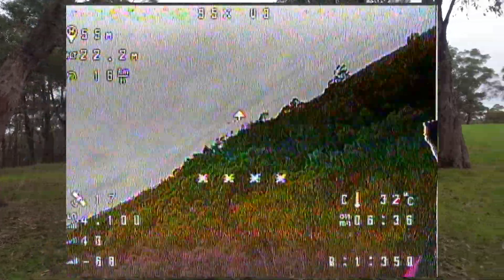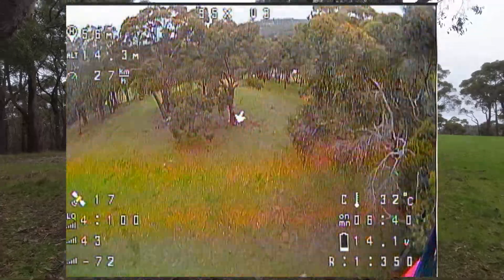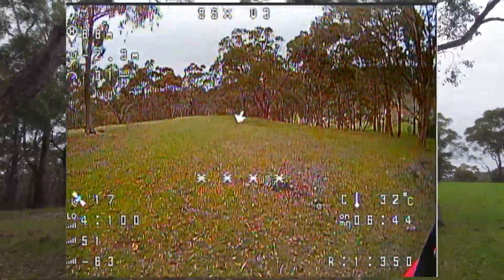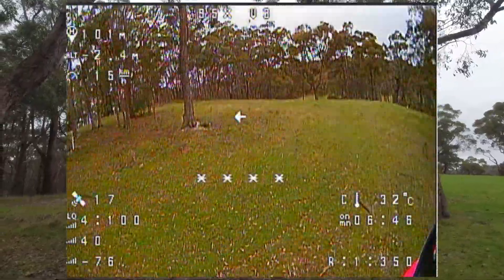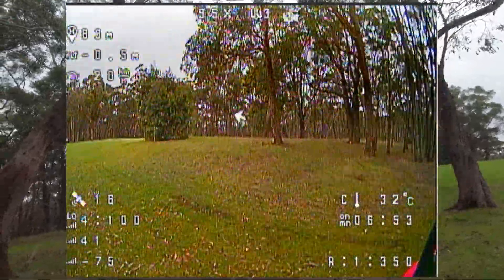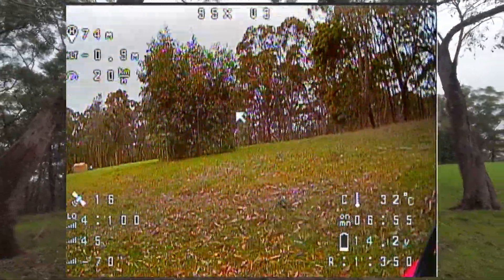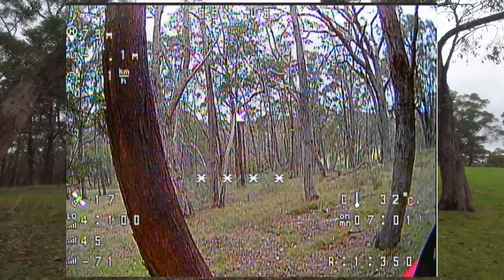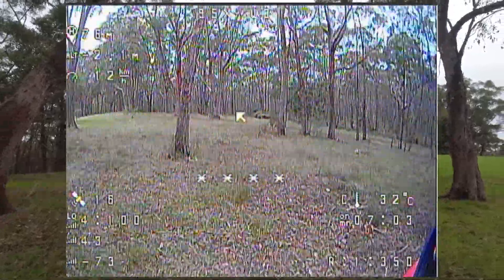A little bit of wobbles there — what a ripper to fly. I'm looking forward to the Pavo 25 — there are plenty of good reports about that quad, so I'm really looking forward to getting it built up ASAP. Not going to go through those trees there. Lots of fun to fly, guys.